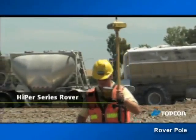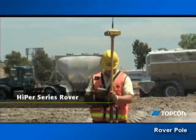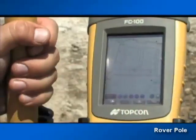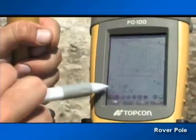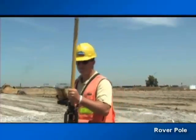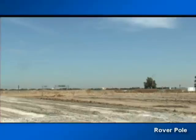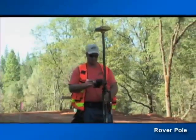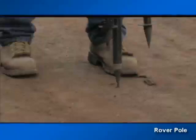Unlike the traditional level or laser measurement, the TopCon rover pole carries the entire job file and provides a real cut and fill anywhere on the site at any time. This is a tool which after some training will be something you can never imagine working without. And with GPS plus GLONASS, your TopCon rover will operate in every corner of your site all day long.